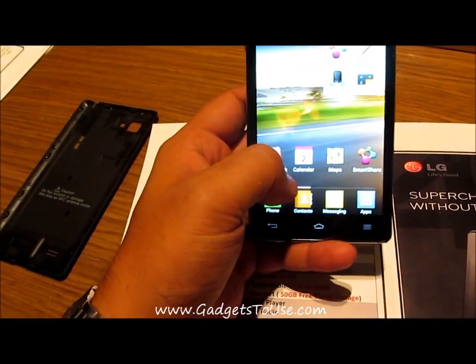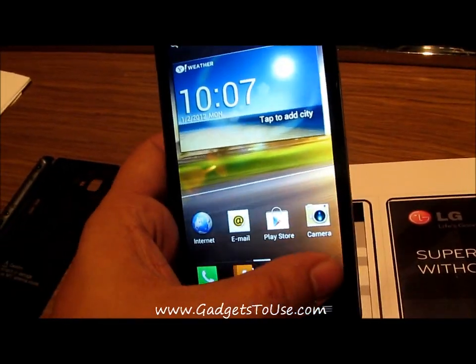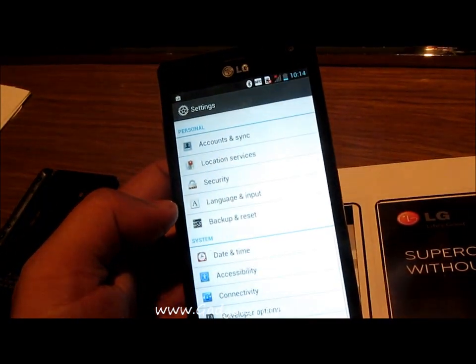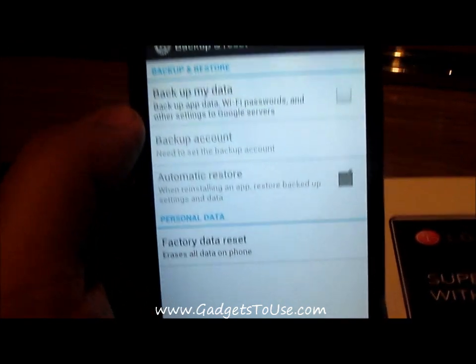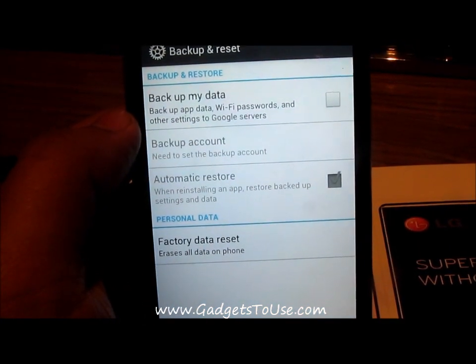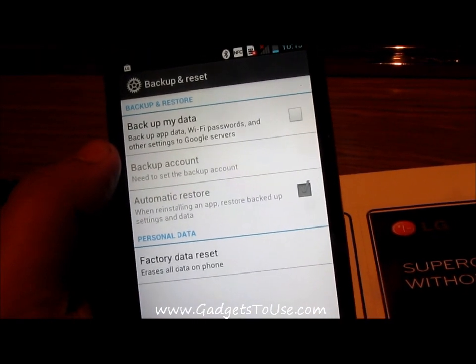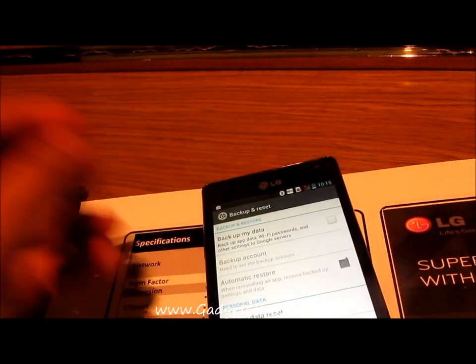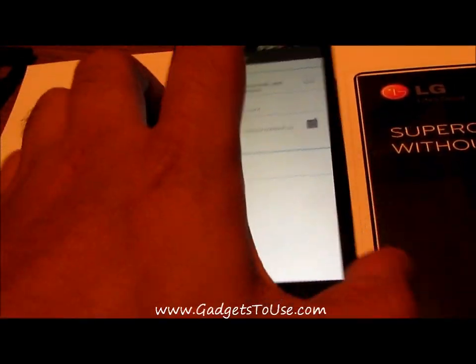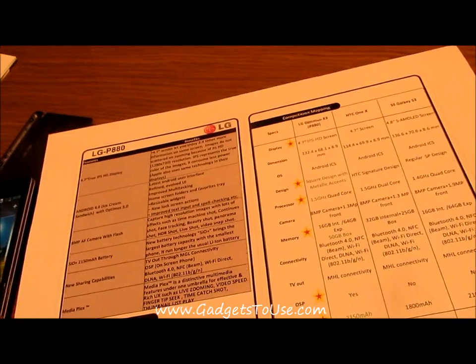The phone allows you to do data backup and restore. To access it, go to Settings and find the Backup and Reset option. Under that option you have the option of backing up your data to Google servers, or you can back up data to your computer — whichever you prefer.